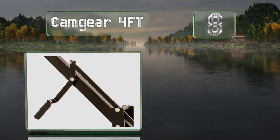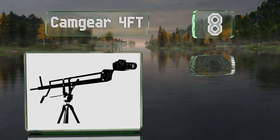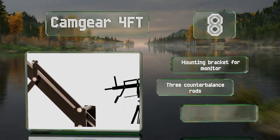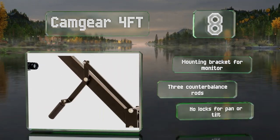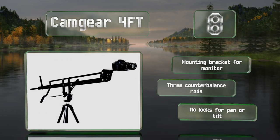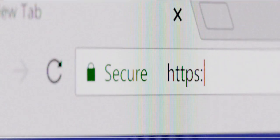Coming in at number eight on our list, the Cam Gear Forefoot is a compact option that can be used in tight indoor spaces, though its durable aluminum frame is perfectly suitable for outdoor use too. It features a handle for manually adjusting the angle of the shot and is compatible with most tripods. It's equipped with a mounting bracket for a monitor and three counterbalance rods. However, there are no locks for pan or tilt.